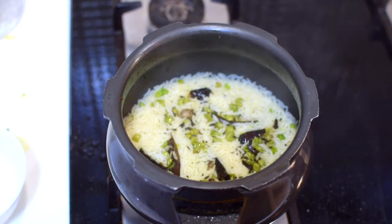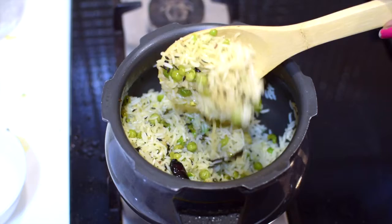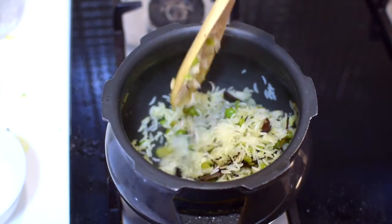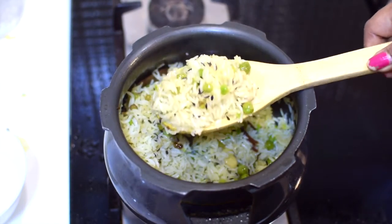After two whistles I left it for a while, then opened it. You can see the rice is not sticky — it's properly cooked and looking beautiful.